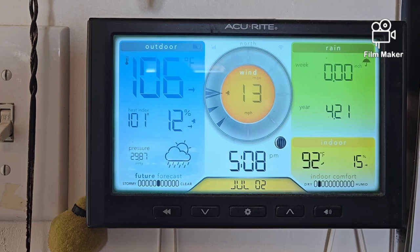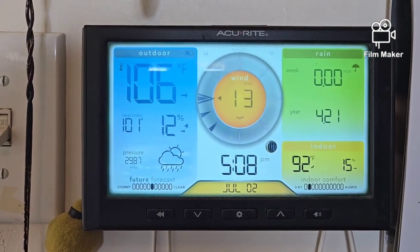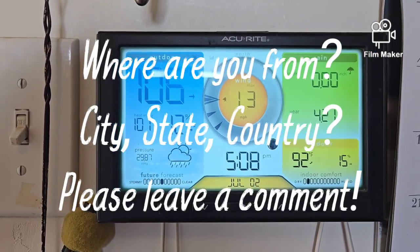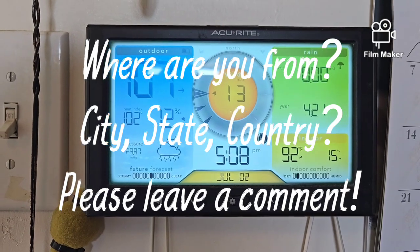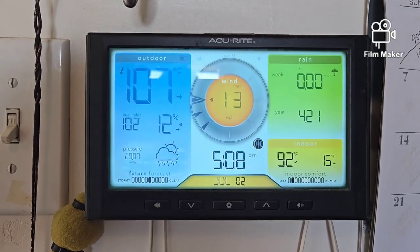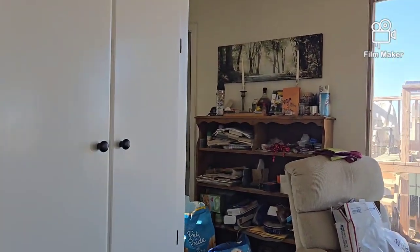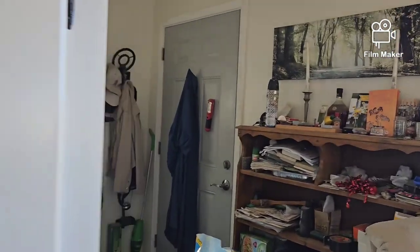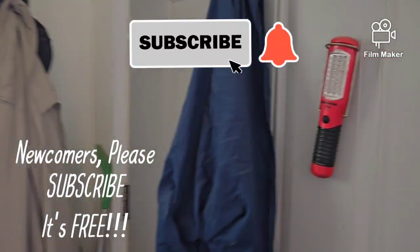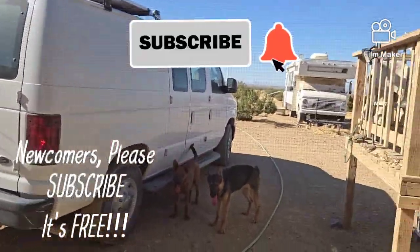Welcome back to G Bear's hot homestead in the desert. Temps are going up instead of down. It's a little after five, I'm getting ready to cook supper, but I figured I'd get a video in first. Let's head outside where it's nice and cozy — yeah, right. Here's all the dogs.